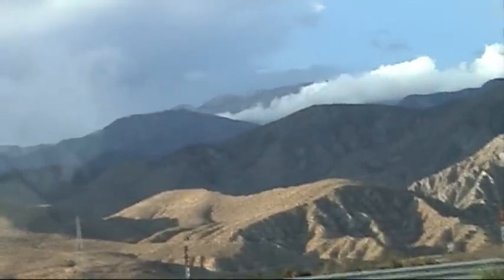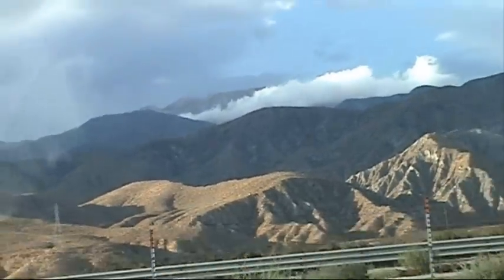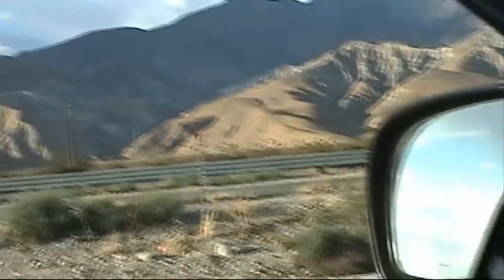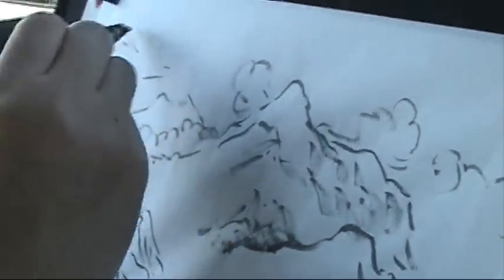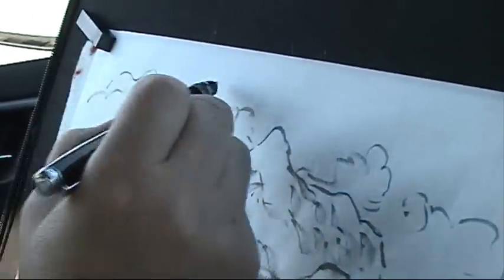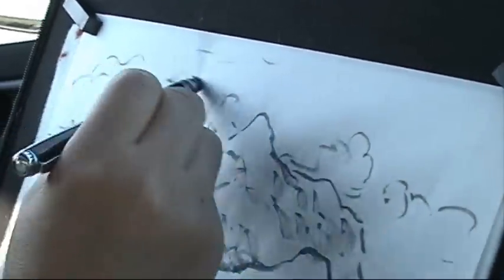In Chinese painting, we have to draw the clouds with lines, then wash with the color. There was a storm this afternoon, and you can see the clouds and the beautiful blue sky.